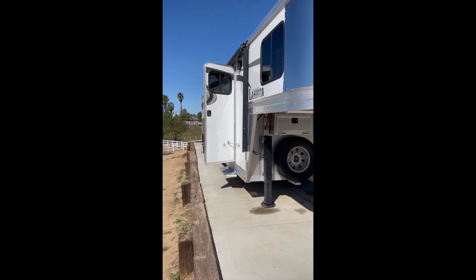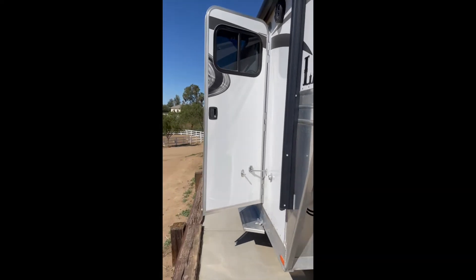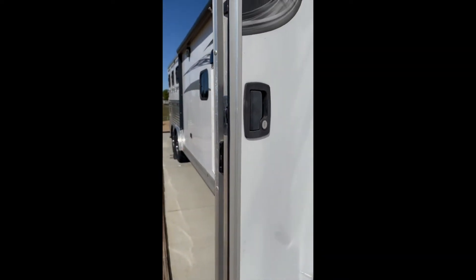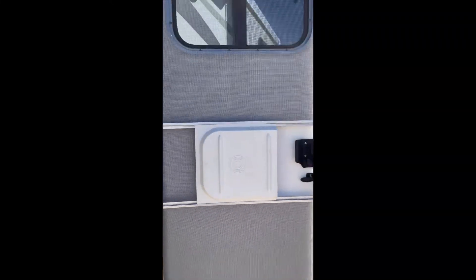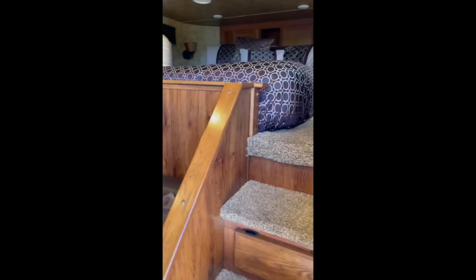Now we're going to take a tour of the inside of our Lakota Charger Edition. All the doors have a device that holds them open but also stops them from slamming into the rig, which is very nice — stops a lot of those dents from happening. The door has a screen door with a slide in order to get to the handle, and it also has a nightshade that you can put down up there.